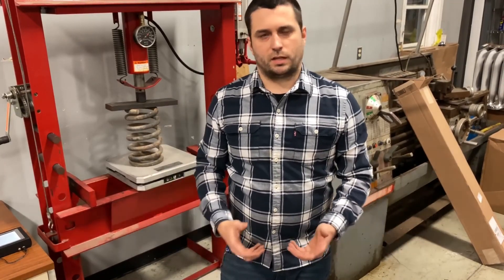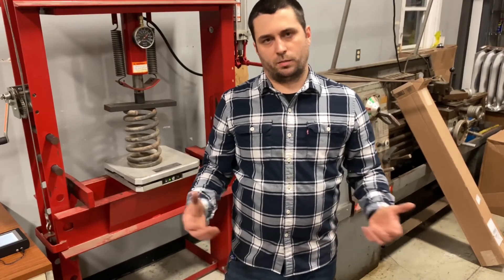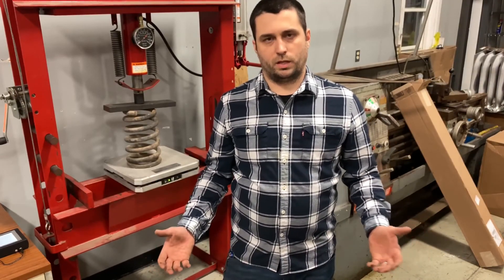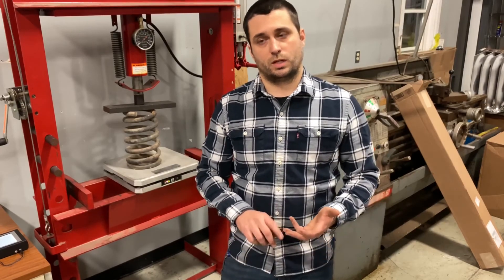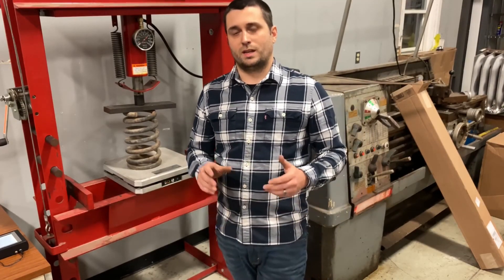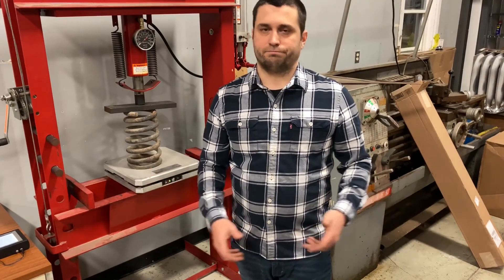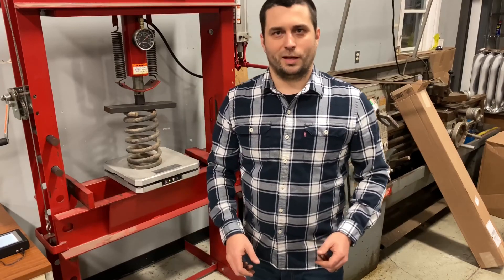And there you have it — that's how you test a spring and check to see if it's in tolerance. The other big deciding factor when playing with springs is safety, as they can be dangerous. Also watch for your spring height — springs lose their height, not their rate. I'm Josh with Kalker Tech, and we're getting technical. Have a good day.